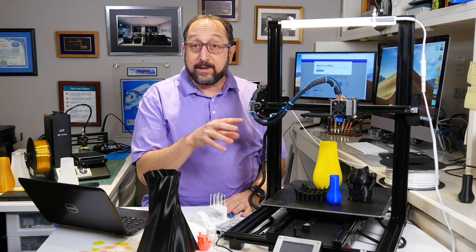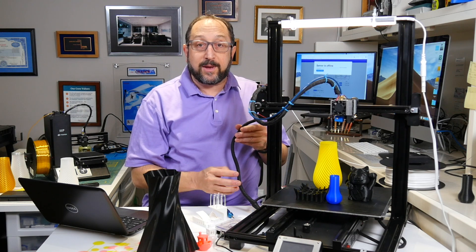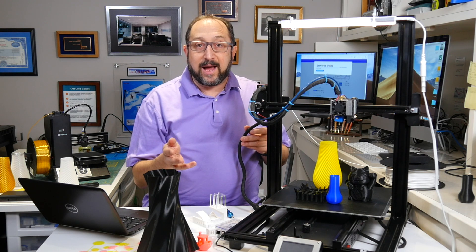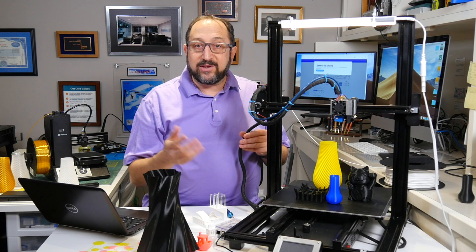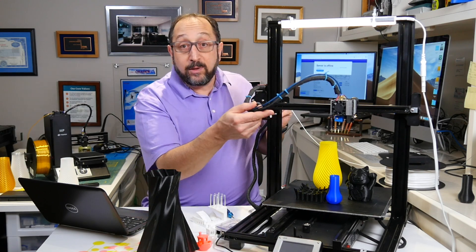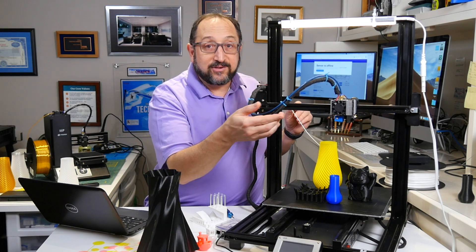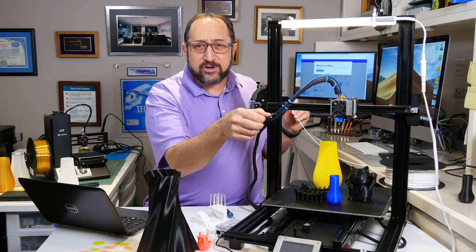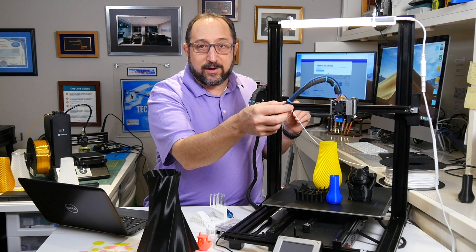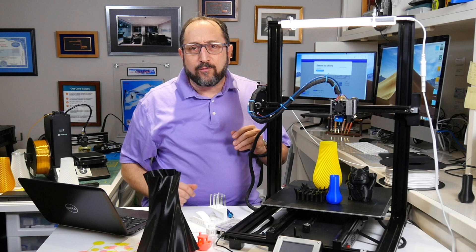I found no problem with the hot end coming loose during prints. The cable management system on this printer is about the best of any printer I have — I have a Prusa MK3 and an Ender 5 — the cable management is really, really good. The only change I would make is they ran the Bowden tube inside the cable management system, which I think puts too much tension on it. I think it's better run outside, as they do on the Ender 5.